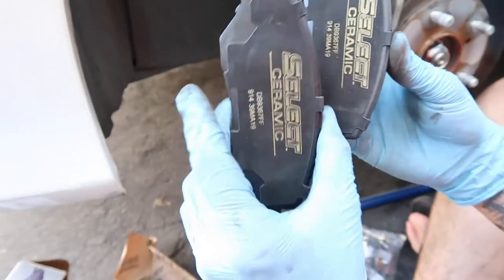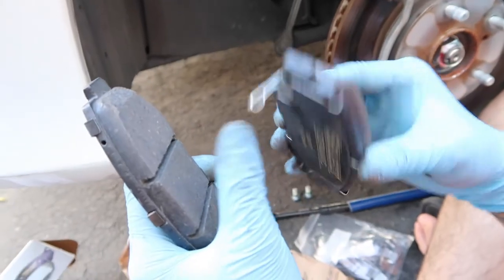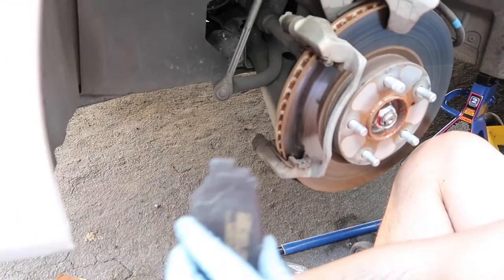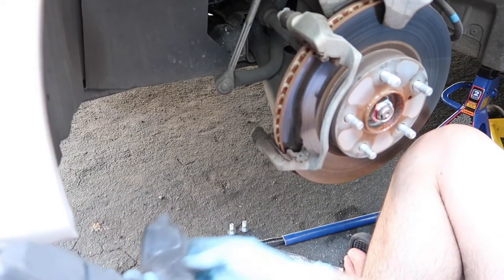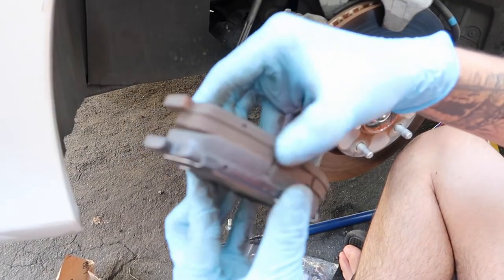Now we get the new brake pads. Remember, one of them is going to have this wear indicator thing that tells you when you need new brake pads. This one goes in the back and this one goes in the front. Just to compare them — the old ones don't look too bad, to be honest, but it's always good to replace them.